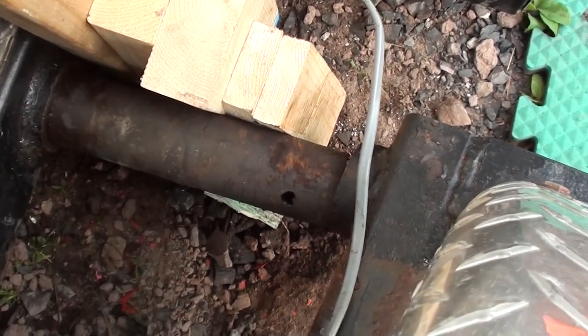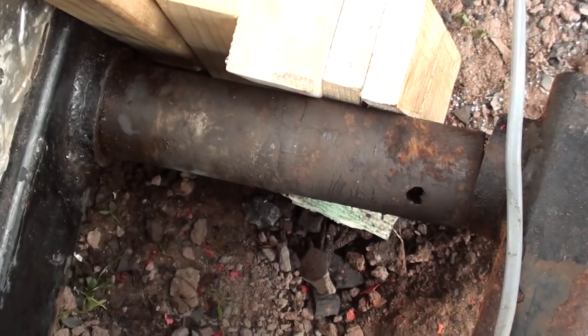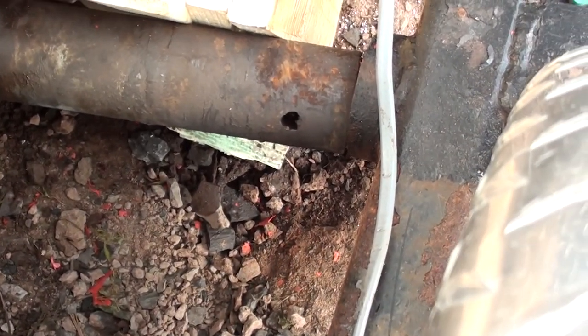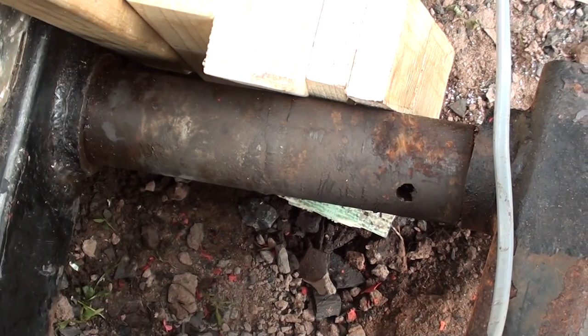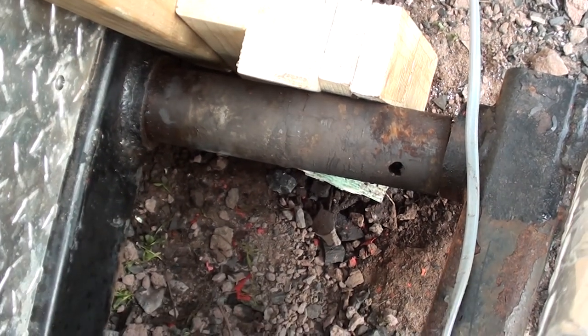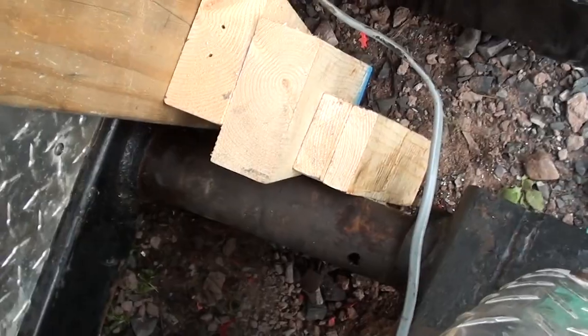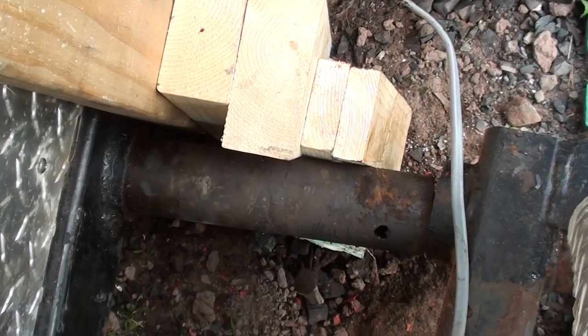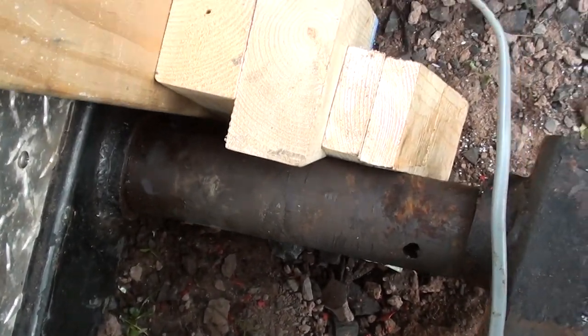About 20 to 30 minutes later, we've finally got it off. There's the axle stub. It doesn't look damaged, but there isn't a drop of grease on here at all. I just got this ice house — I bought it from the original owner, and they obviously never did any maintenance on it. They probably weren't even aware of it.